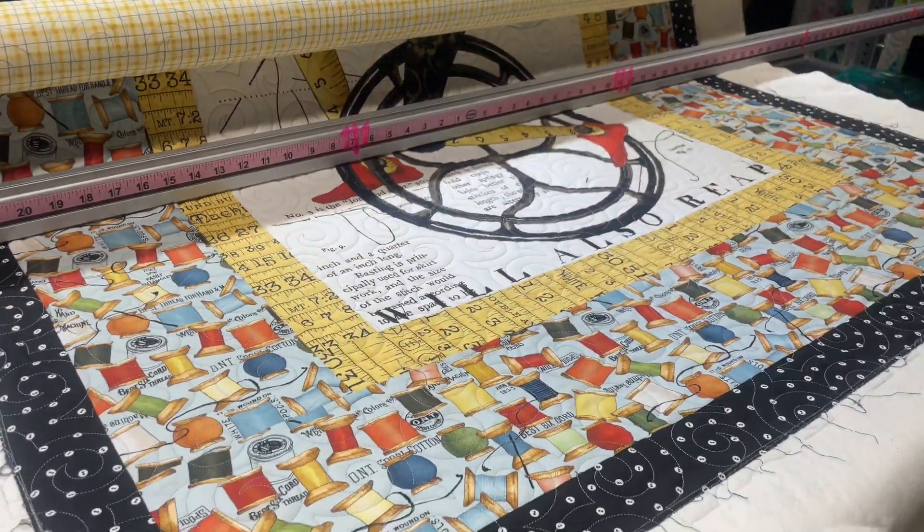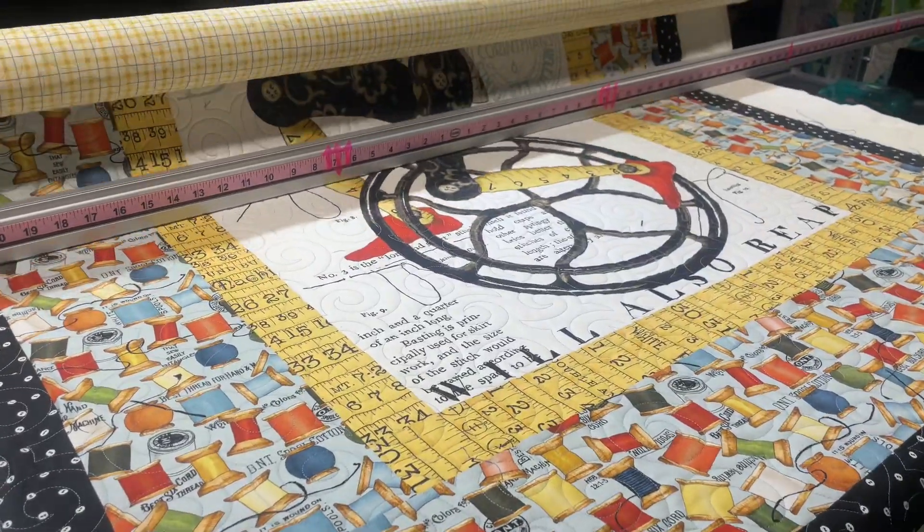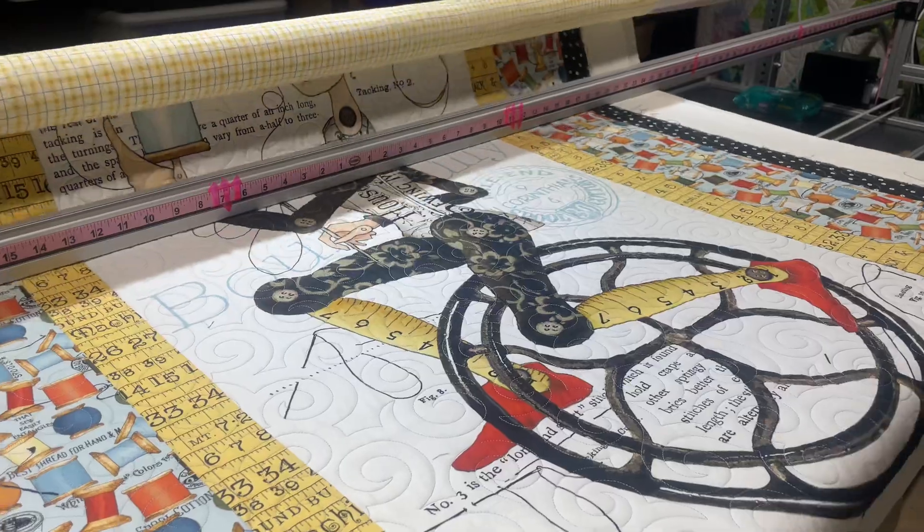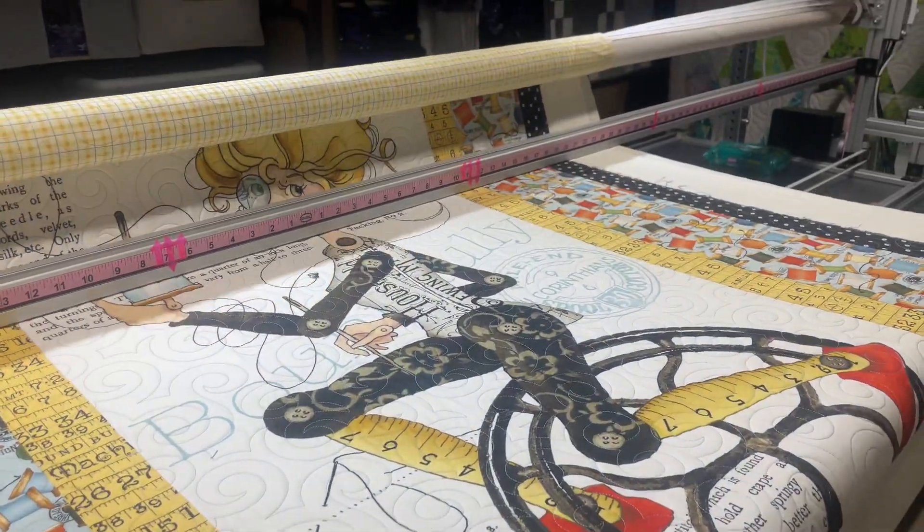Oh my gosh, I love it. What a great wall hanging, or even a little lap quilt — sitting watching TV or stitching up your binding. I guess if you're stitching up your binding, you're going to have a quilt on your lap anyway.